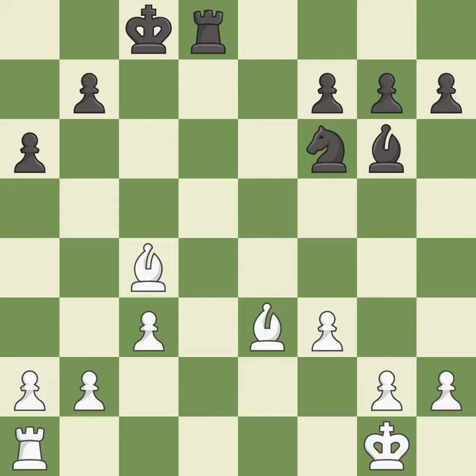This move puts the bishop on a safer square — it is good. That's a sensible reply — it is excellent. This moves the bishop to safety — it is excellent.